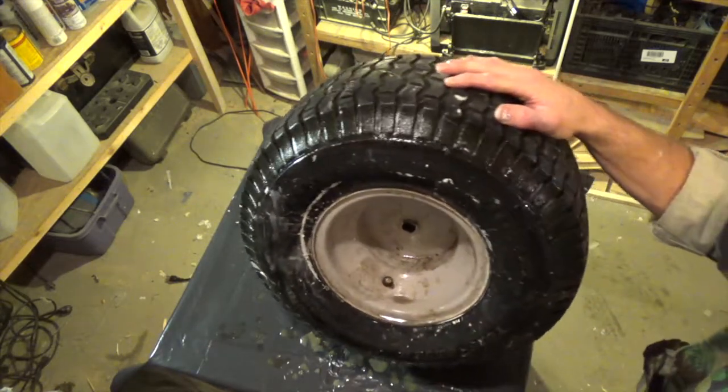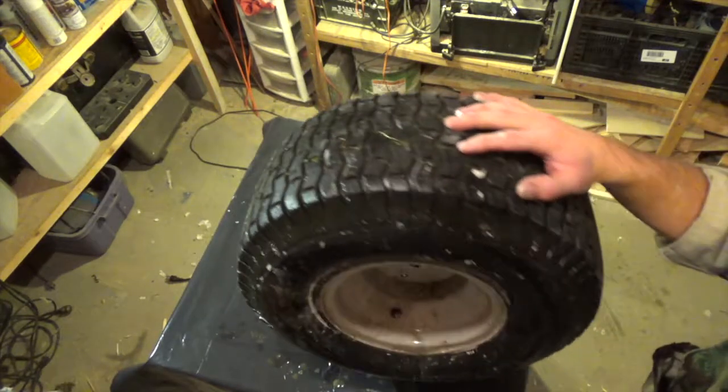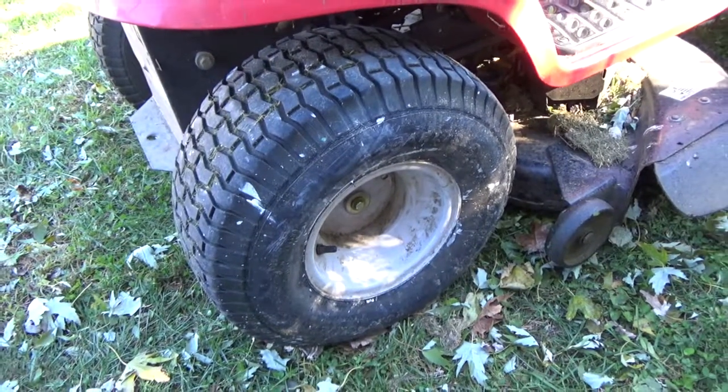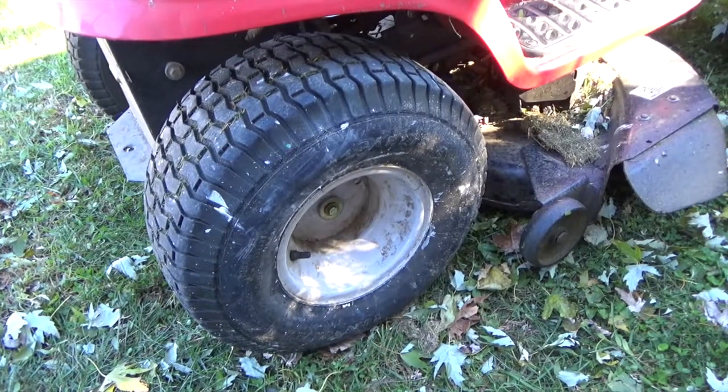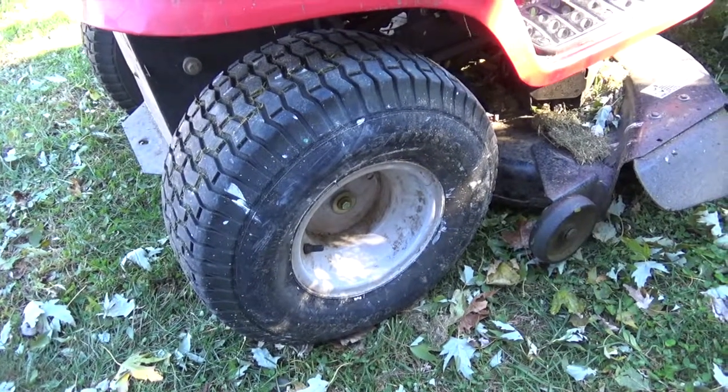I'm going to bounce it a couple of times, make sure it's spread around good and proper, put it back on the lawn tractor and give it a whirl. The tire's back on the tractor. It seems to be holding a little bit of air. I've got about 40 minutes worth of grass to cut still. Let's see if this quick fix works if you just happen to have all that stuff on hand.